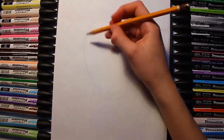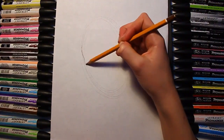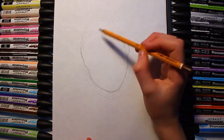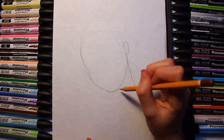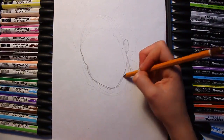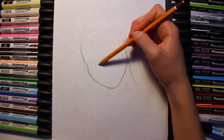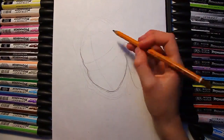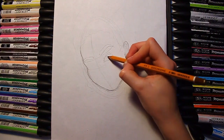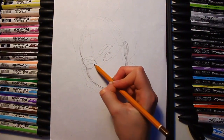Hi guys, so today I'm back with a speed drawing video again. I haven't done these in a long time, so I decided to start doing these again. I'm going to draw a simple girl in this video. I wanted to use my new pens that I got a few days ago — I actually reviewed them in my last video, so check the description box for that.